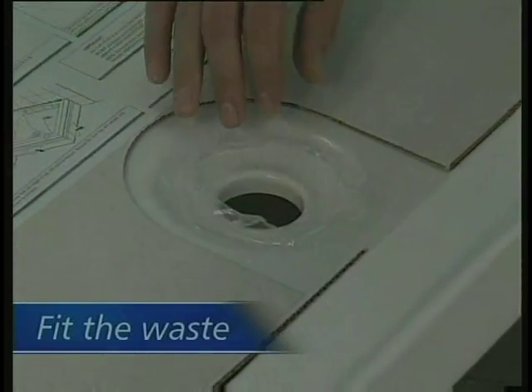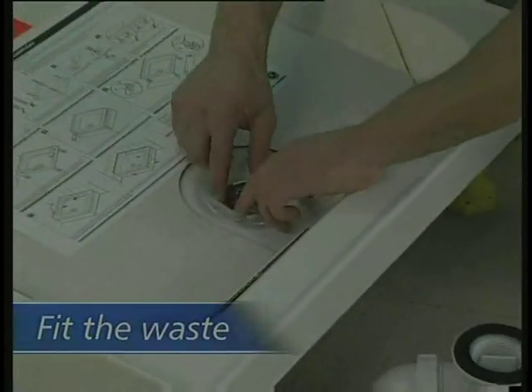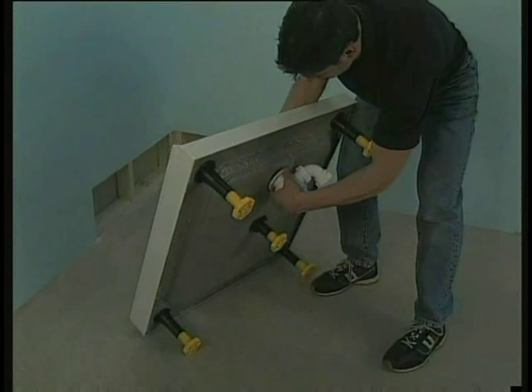Now you can fit the waste. Remove the protective film around the hole and fit the waste.